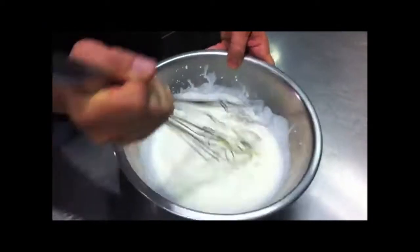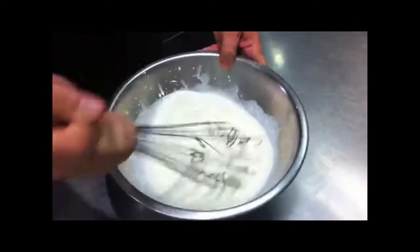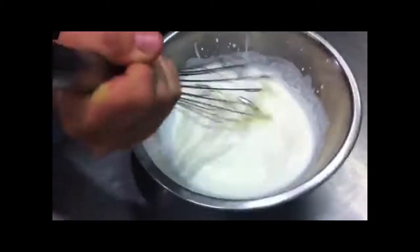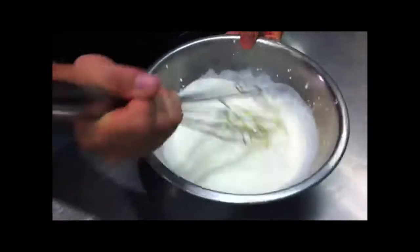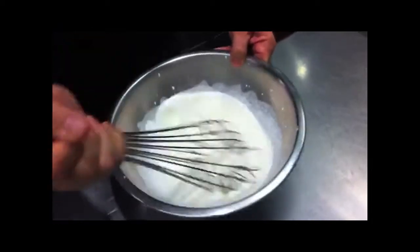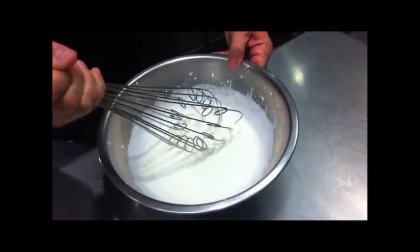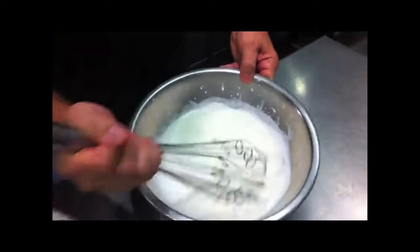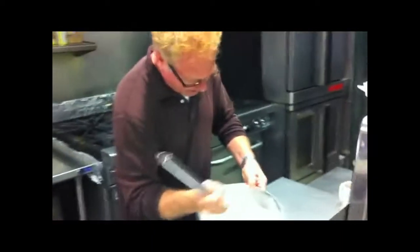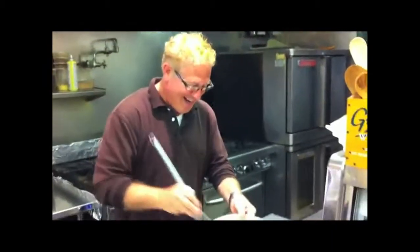I can smell the vanilla. It smells nice. It starts to come together. It's starting to come together. It usually doesn't start coming together until your arm gets really sore — yeah, your face is turning red.